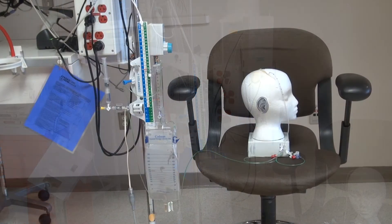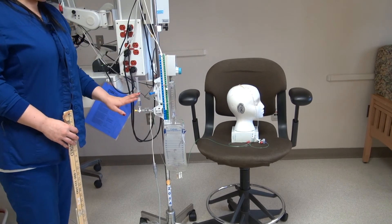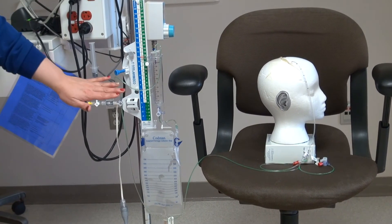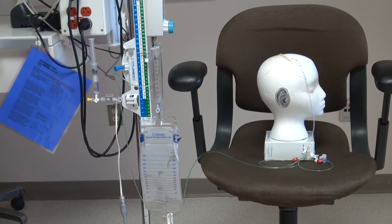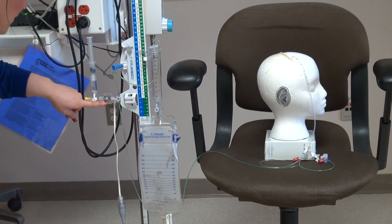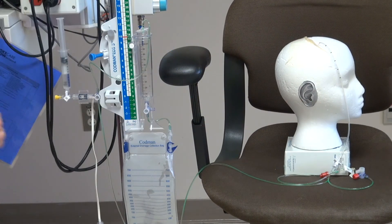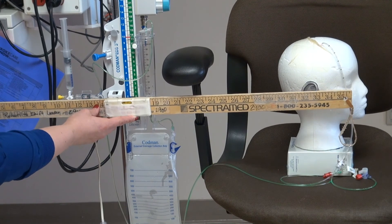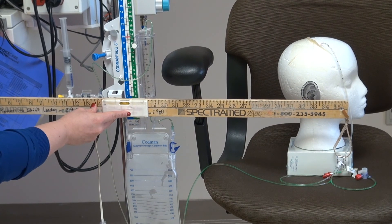For this segment, we are concentrating on leveling our EVD. Our patient already has a drain set up. Anytime we manipulate our patient up in the bed, we have to actually re-level it. Anytime we travel with the patient or lay the patient flat, we do need to temporarily clamp the drain. We want to make sure that our transducer and our stopcock is level with the patient's EAC or tragus, and we actually have a level for that. We want to make sure that this bubble is what we focus on, and this is the correct positioning right here.